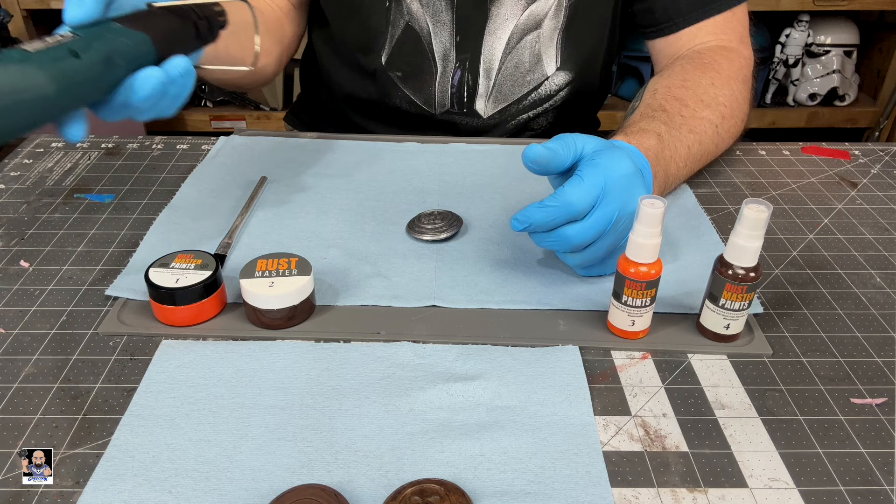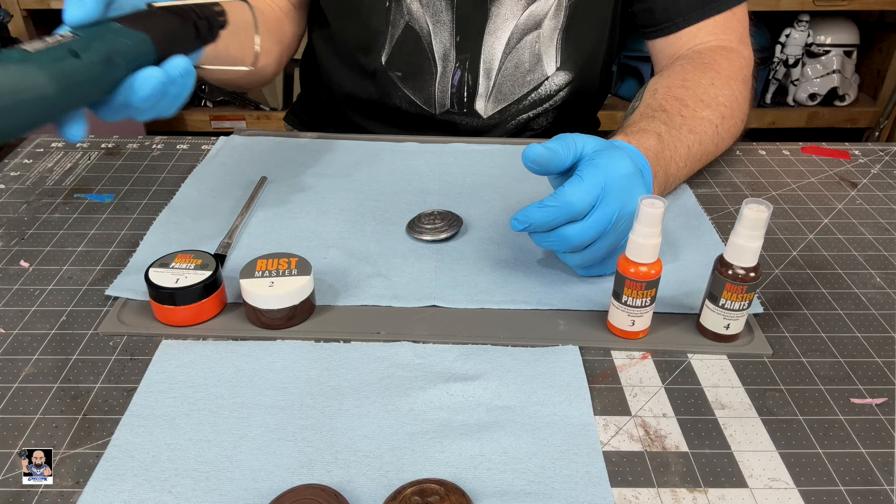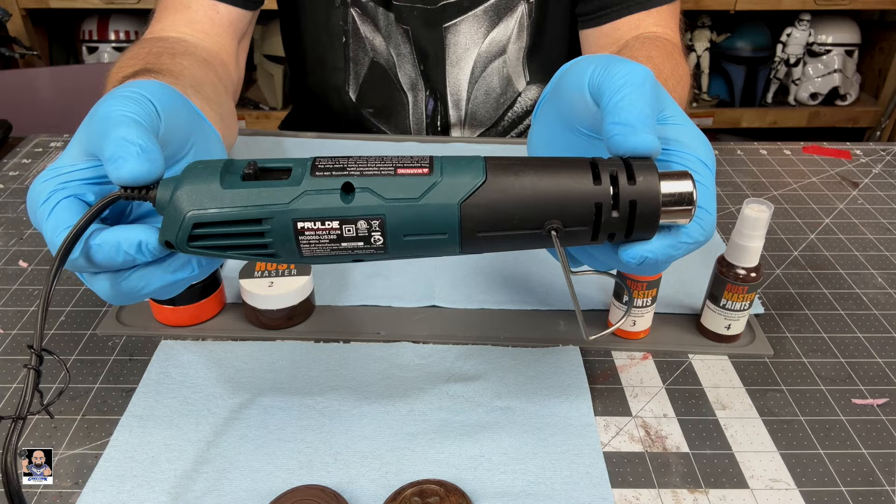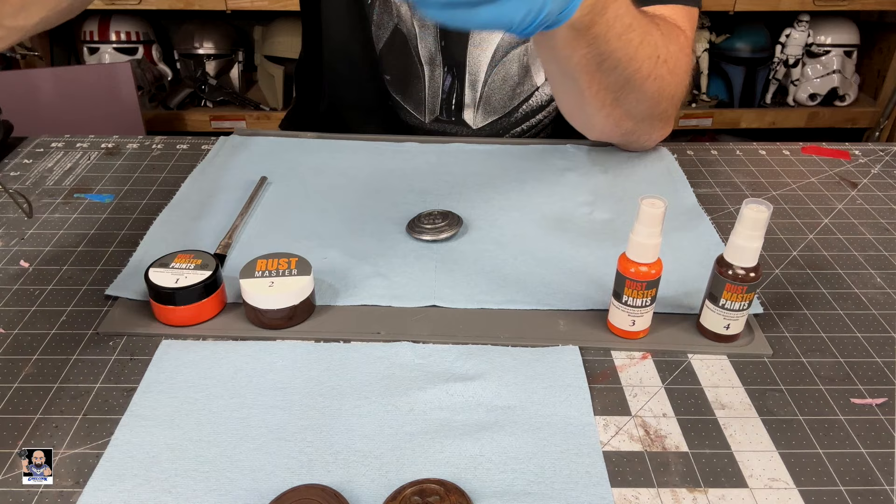Another thing I have — I'm going to sort of speed the process up. I do have a hairdryer or heat gun. This is actually a low temperature mini heat gun. It does get hot, but it's very, very nice for small things and a little easier to handle.